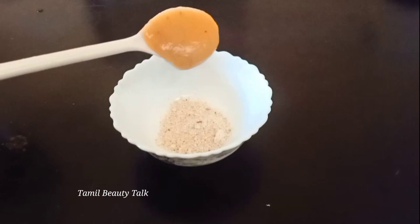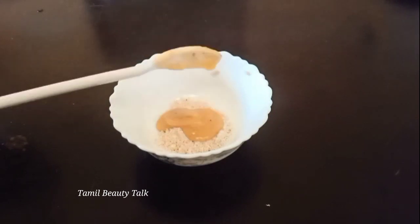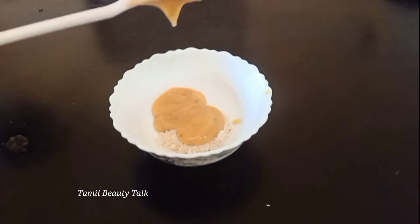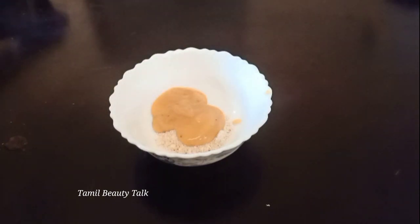Then make a little paste. Put it in the paste and pour it in. Take a quick rinse.